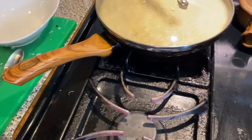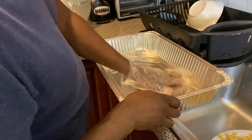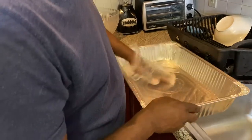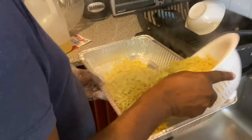You don't want the pasta to stick to the bottom of the pan, and you don't want the pasta to stick together.